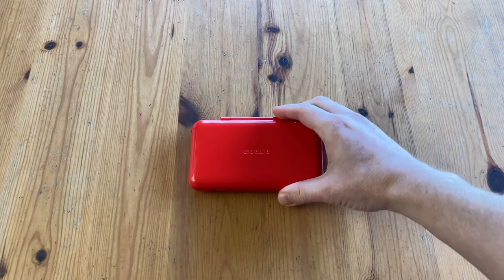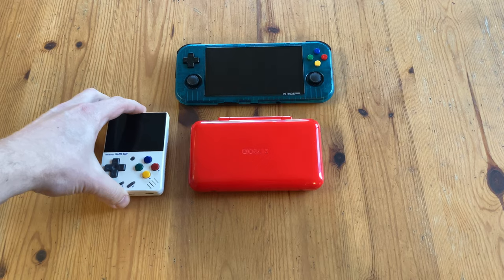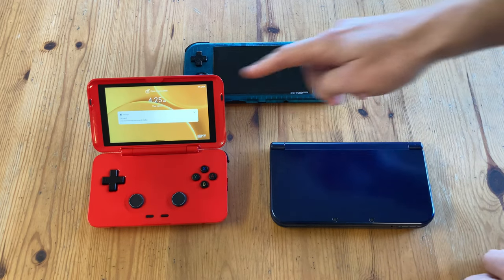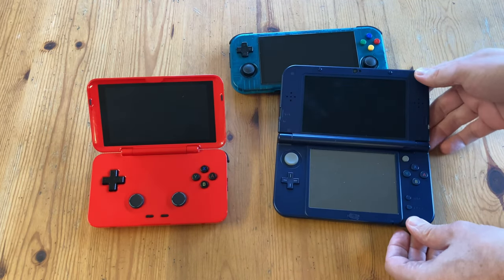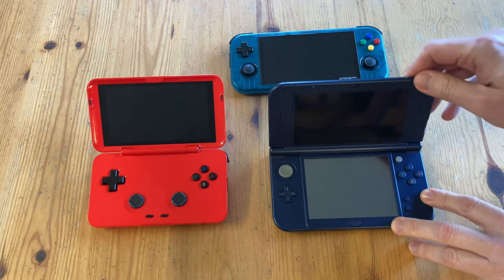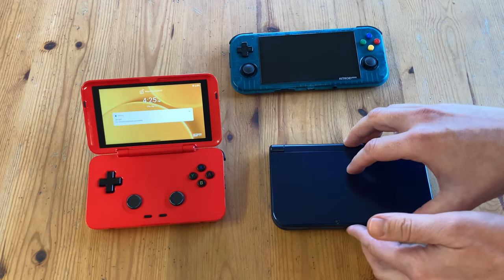It's time for the size comparison. Here's the Retroid Flip compared to the Retroid Pocket 3 Plus, the adorable Miu Mini, and the classic Game Boy. But we should really bring out the 3DS LL. The flip screen size is exactly the same as the Retroid Pocket 3 Plus. As for the body, it shares similarities to the 3DS LL, but between these two, the flip feels not as sleek and a bit more like a toy. The satisfying click when opening and closing is not present with the flip.